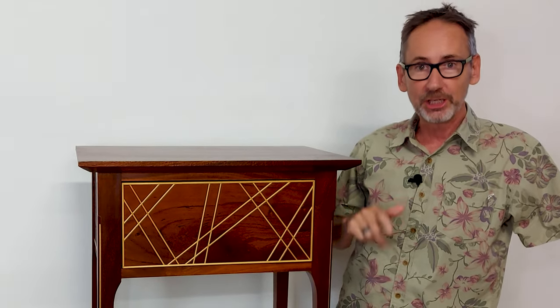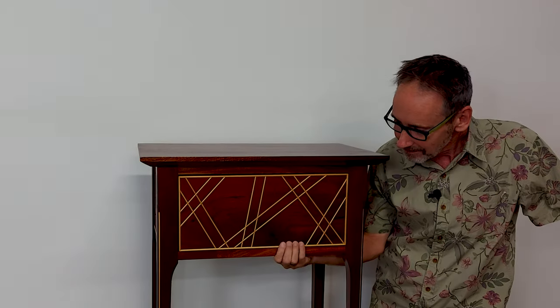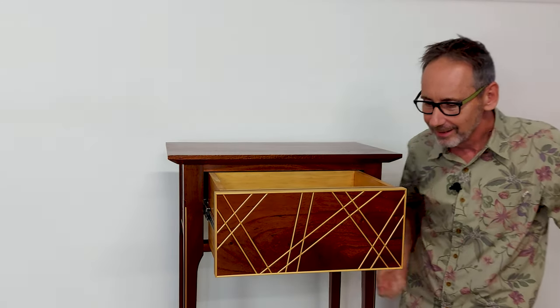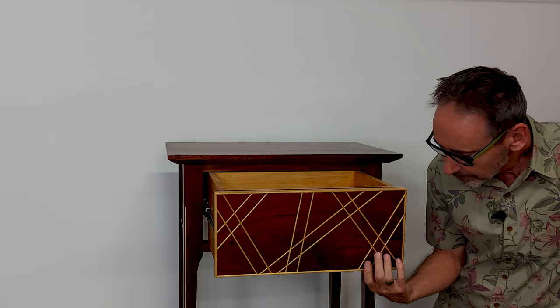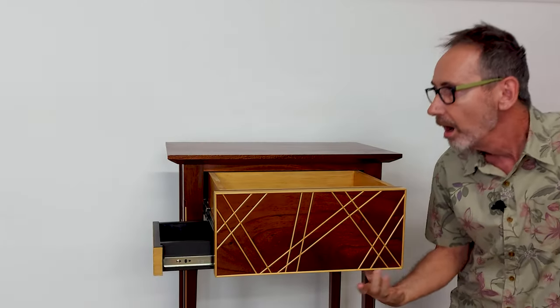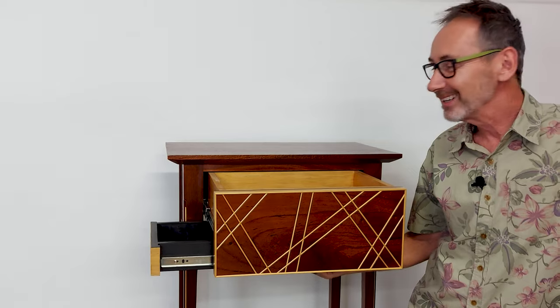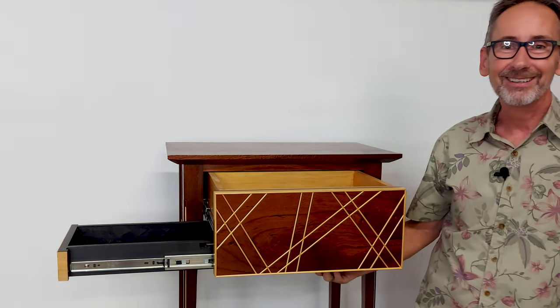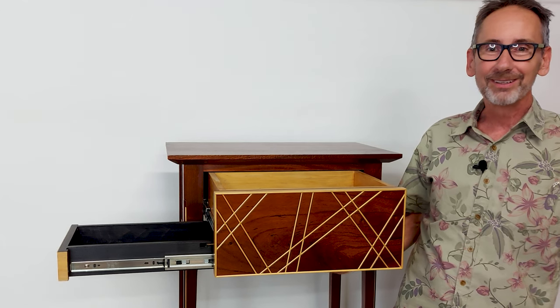It's finally together — the secret drawer is in the main drawer and all the mechanisms are together. Does it work? Let's give it a test. And that works. That works as well. I love it — that's incredible! How good's that?